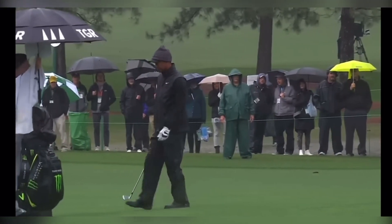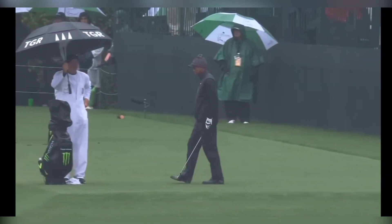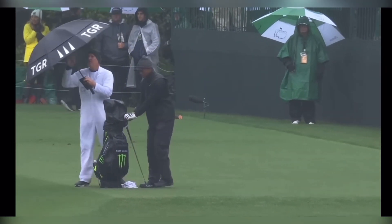Tiger Woods withdrew from the Masters due to pain in the bottom of his heel caused by plantar fasciitis. Don't be like Tiger Woods. Discover the secrets to overcoming this foot condition and get back to the joy of golfing again without pain.